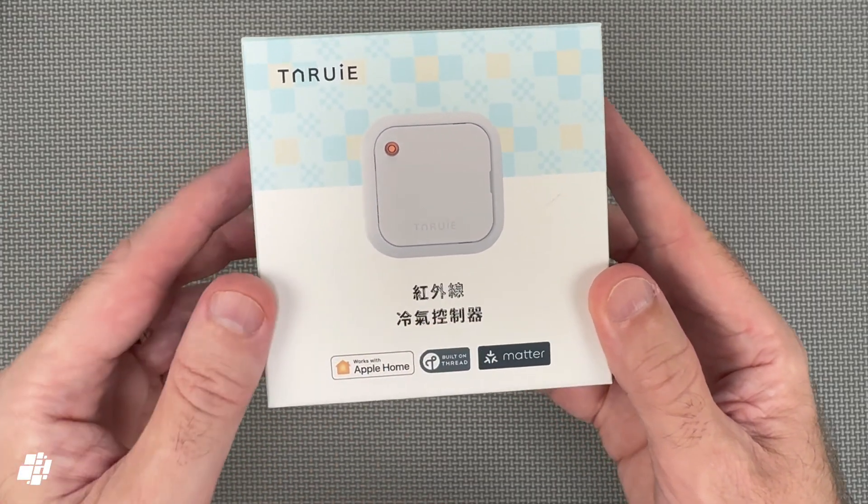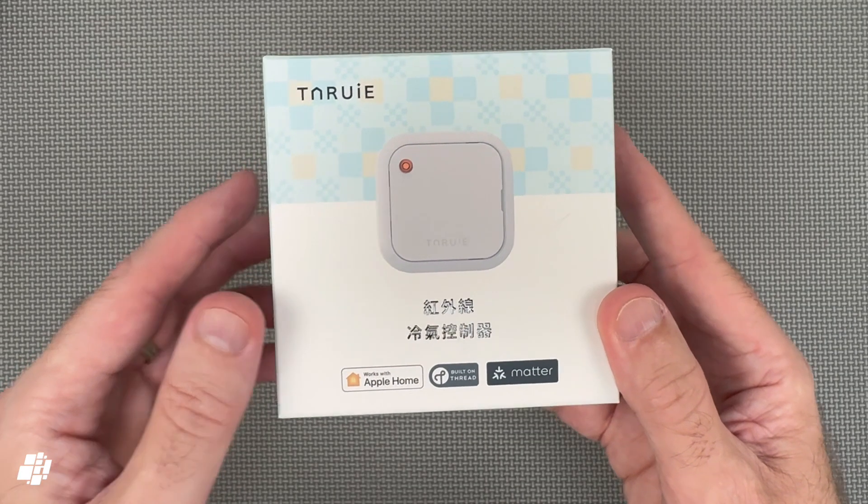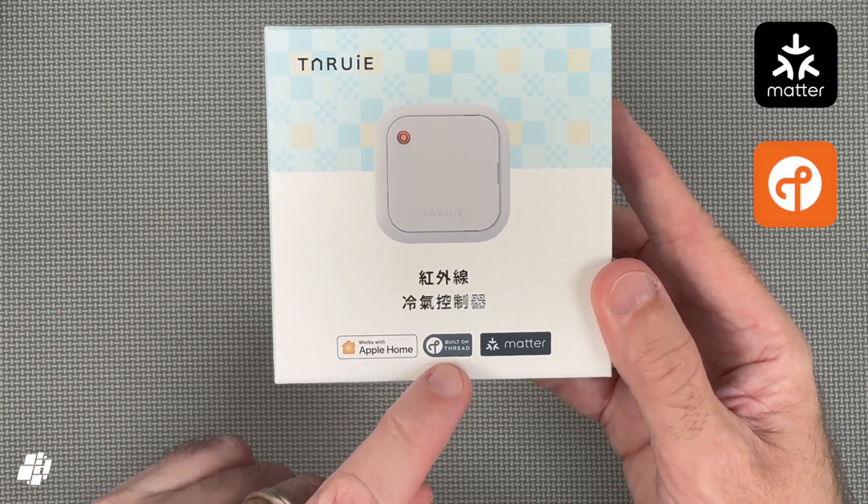If you've watched this channel for a while you know I've reviewed quite a few of these devices, all of which I'll have a look at later. But this is new in that it not only works with Apple Home but it's Matter compatible and also uses Thread.